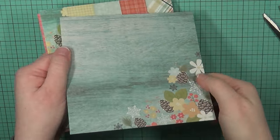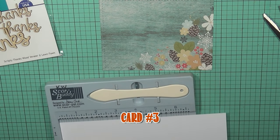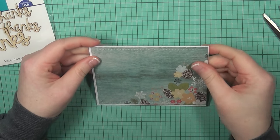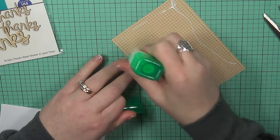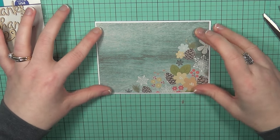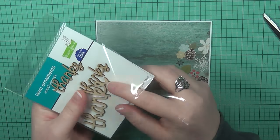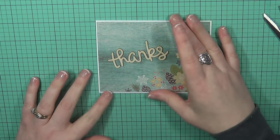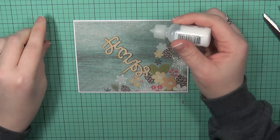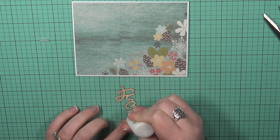Card number three is going to be very quick and simple. I'm using the same stitched rectangle die from Right at Home Shop. I like this pattern — it's almost done for you because of the way the pattern is in the corner. All you have to do is put this on a card base of your choice. I'm adding liquid glue to adhere everything. I've been really loving liquid glue lately because it gives a little wiggle room to adjust placement if you need to.